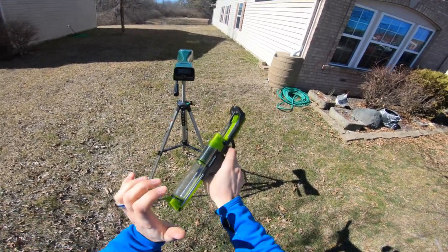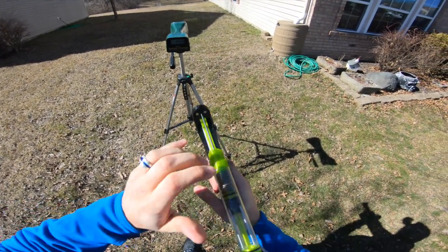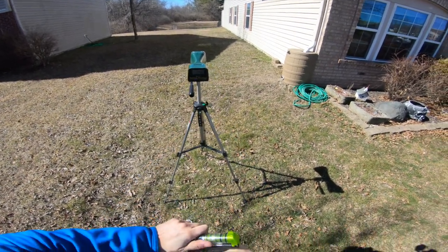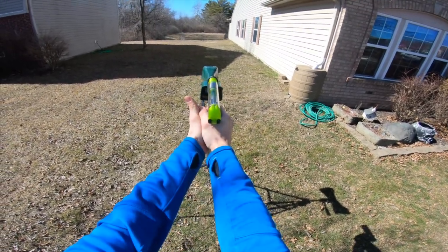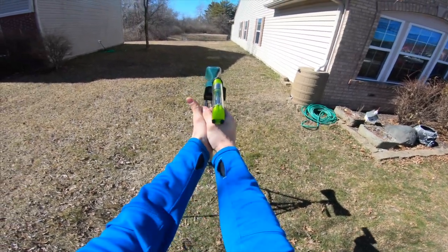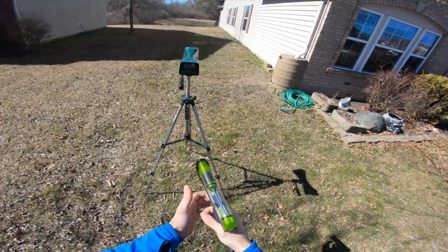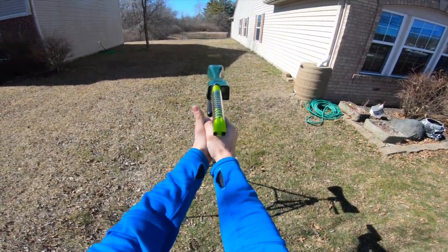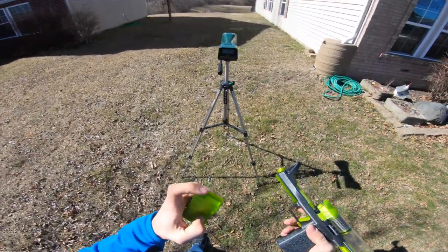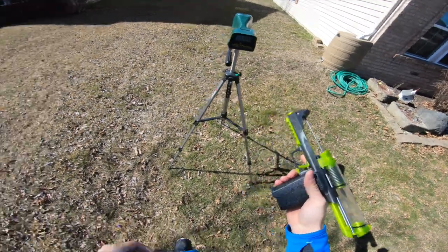With the Bamboo darts: 143, 144, 140, 141. That's kind of low and that's all I had loaded. Those were much lower numbers than I got with the Adventure Force Pro darts, so we'll see how those do here.